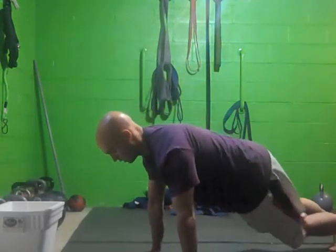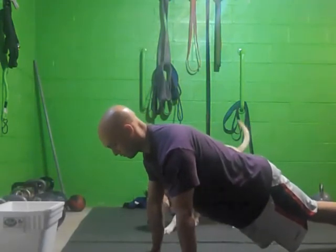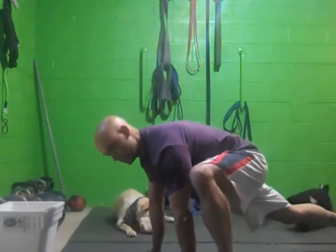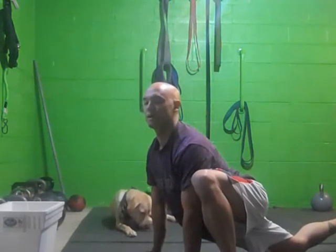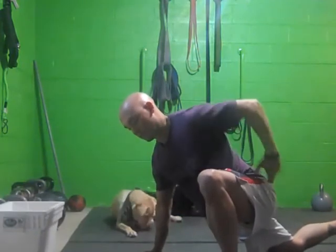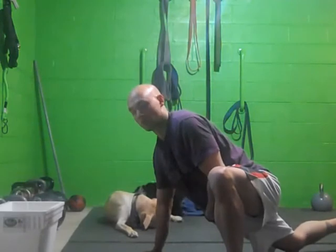First, you're going to be here at the top of the push-up. Make sure you're straight, head in line, hands right under the shoulders. What you're going to do, you're going to bring your leg up as high as you can, and then drop your hips down. You should feel a stretch right on the inside groin, back of the hamstring, your butt, your hip flexor, and you should also feel a little stretch in your other hip flexor on the other side.